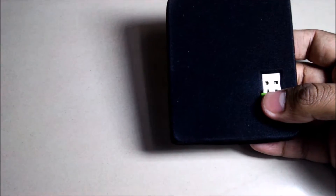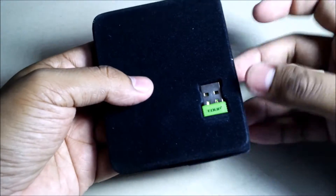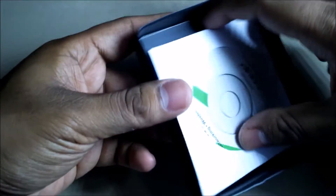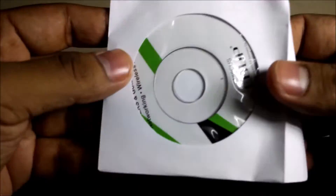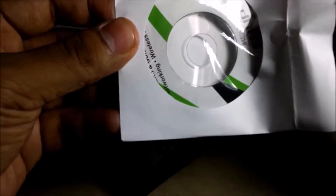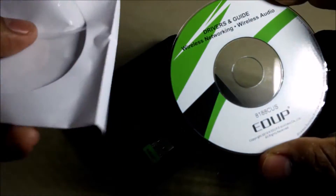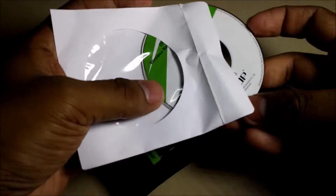There's nothing much inside — just the Wi-Fi adapter, a CD on the back to install the drivers, and also a guide. Let me put it back inside.